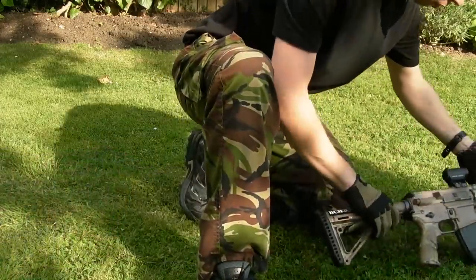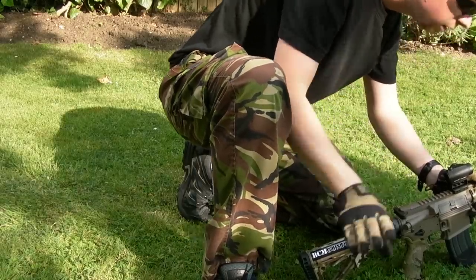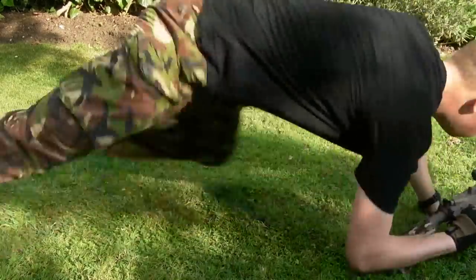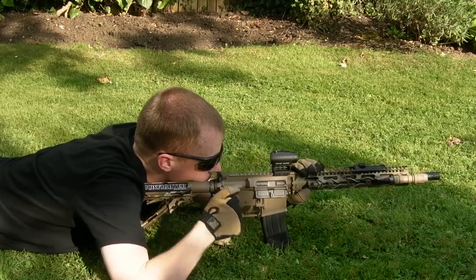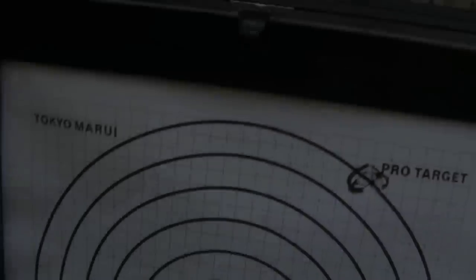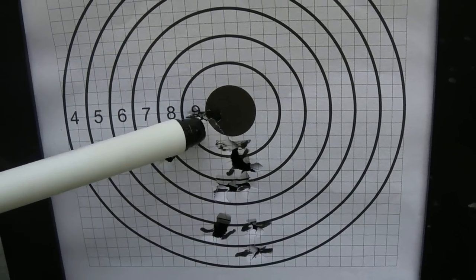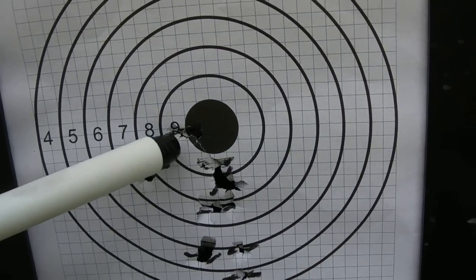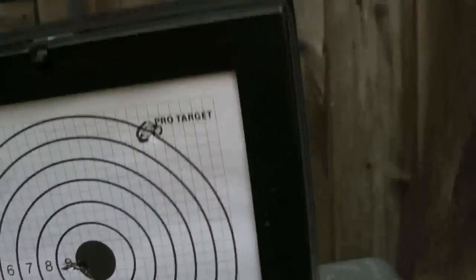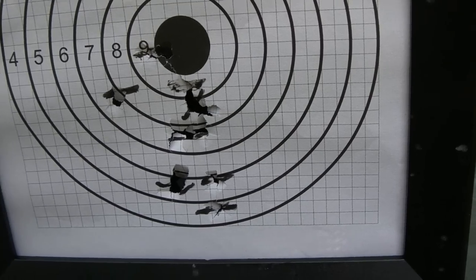Got pretty close to the bull with that last string of five shots — just a few more adjustments. We've moved up gradually and now we're a bit to the left. That could just be my shooting or it could be the gun. I'll make a slight adjustment to the right but I'm not going to change the height at this point — we'll see how we do with that.